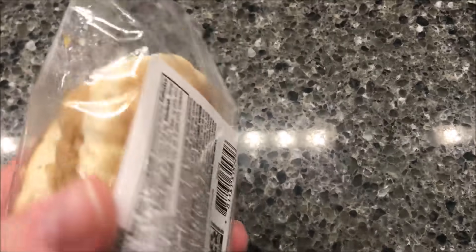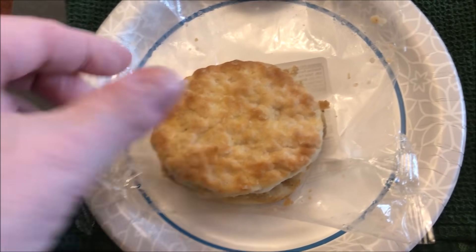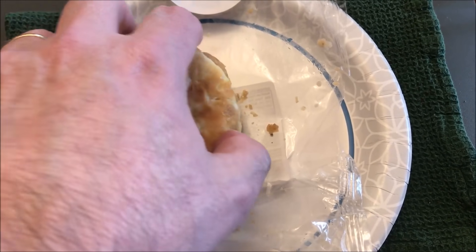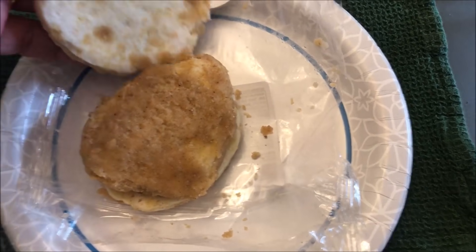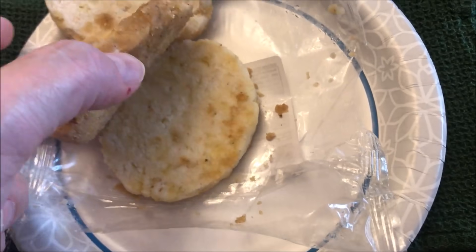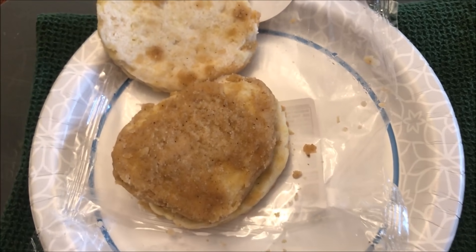I'm going to get it in the microwave and I'll be back. Okay, so here it is out of the microwave. I opened it up and I'm going to flip it over because I don't want it to get soggy on the bottom. There's the chicken patty — kind of soggy looking — but I'll let it sit for a minute to cool off and also to firm up a little bit.